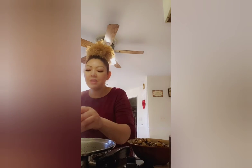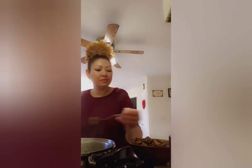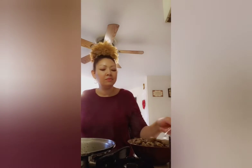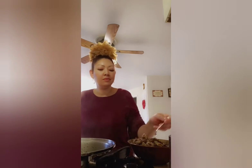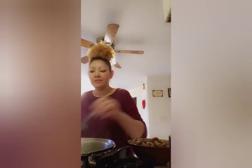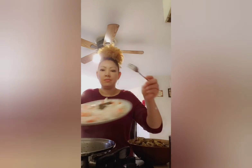Shout out to Deborah Bond — I love, love her music. You know how you can just play a certain artist and their music just instantly relaxes you? Well that's the feeling I get when I play her music.